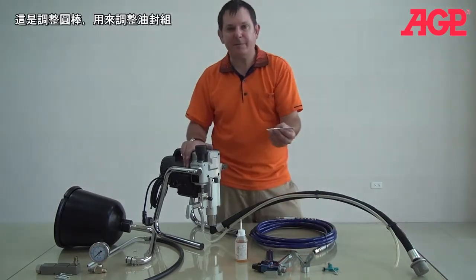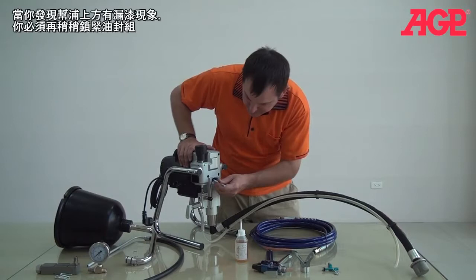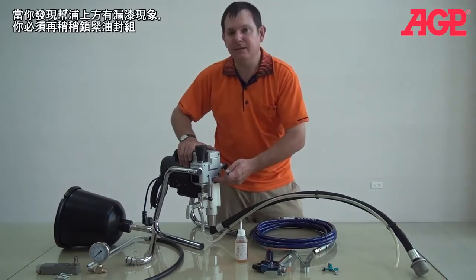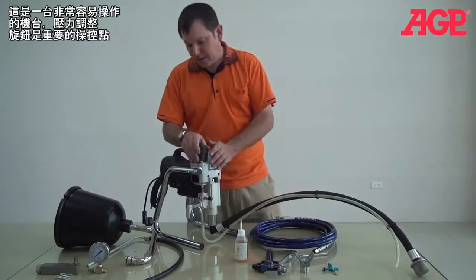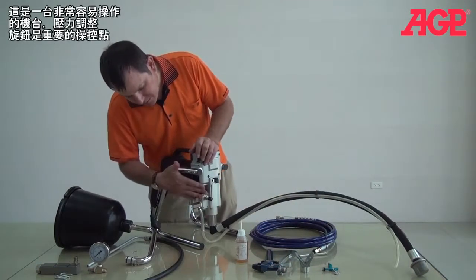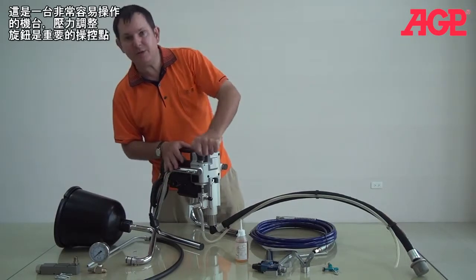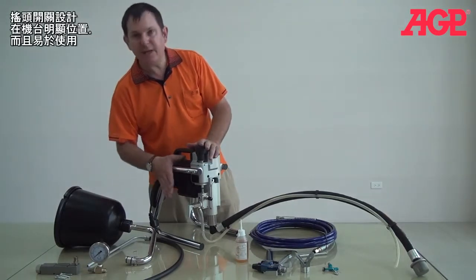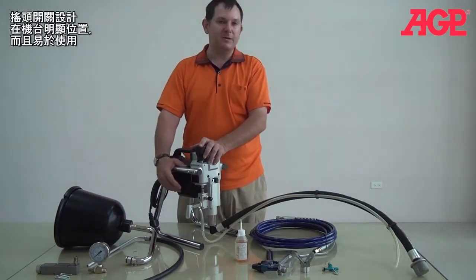And this is the tommy bottom. The tommy bottom is for adjusting your packing. So if you've got a little bit of paint leaking out of the top of the pump, you know you can tighten up your packings a bit. It's a very simple machine to operate. You've just got your main control — your pressure on top — and a very easy-to-find on/off switch, which is a simple toggle switch.